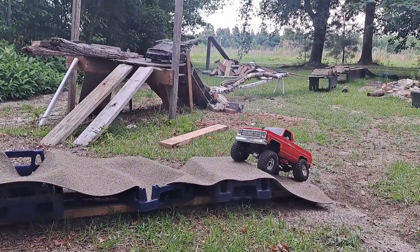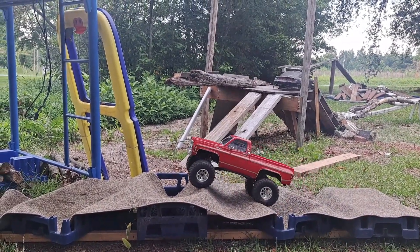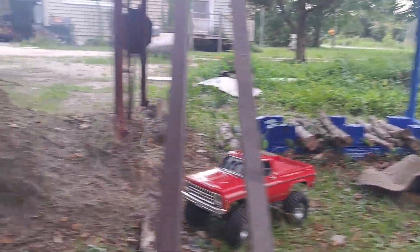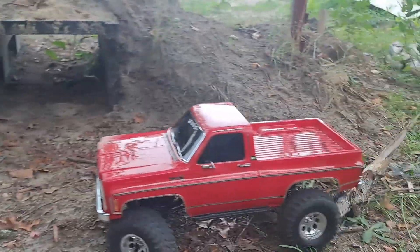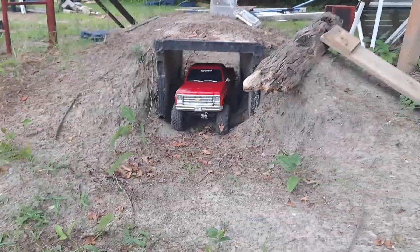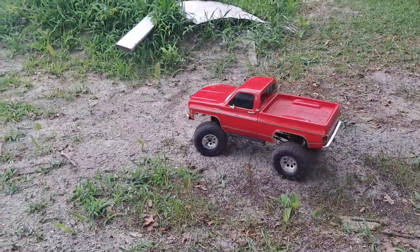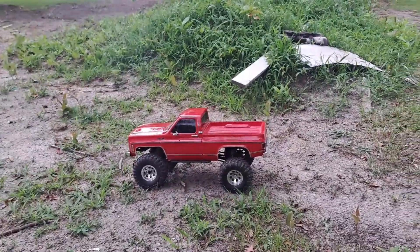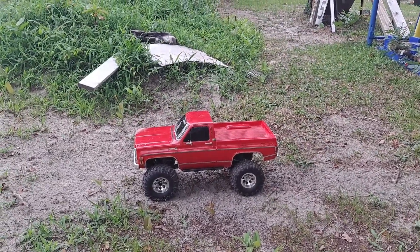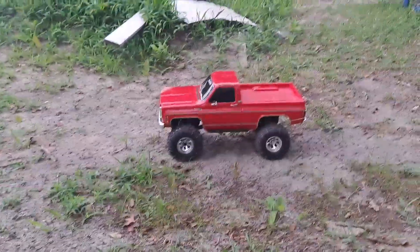I might just put this down somewhere low instead of going uphill. I might take it in the house and use it as a test obstacle - that's pretty cool actually. All right guys, I gotta get in and finish dinner. It's about to cut loose with some rain anyway. I want to wish everybody a happy Fourth of July - be safe, don't go burning nothing down, and light off all them illegal fireworks you've been buying. Just don't tell nobody. Happy Fourth of July, peace.